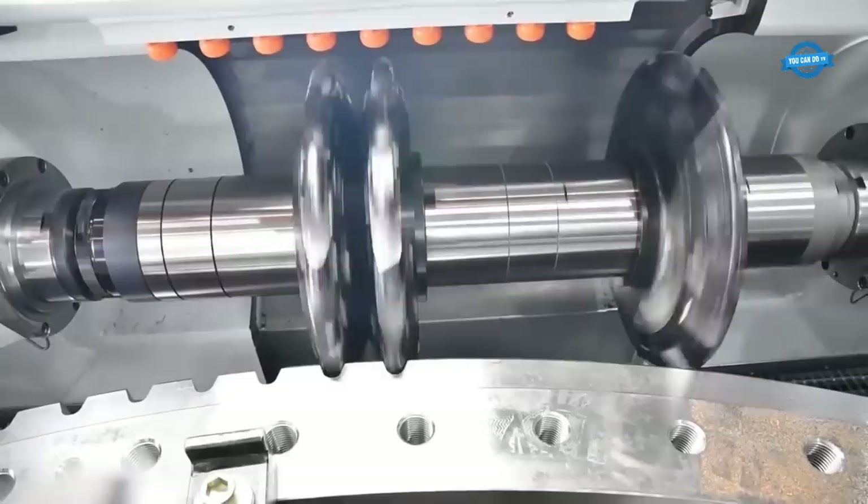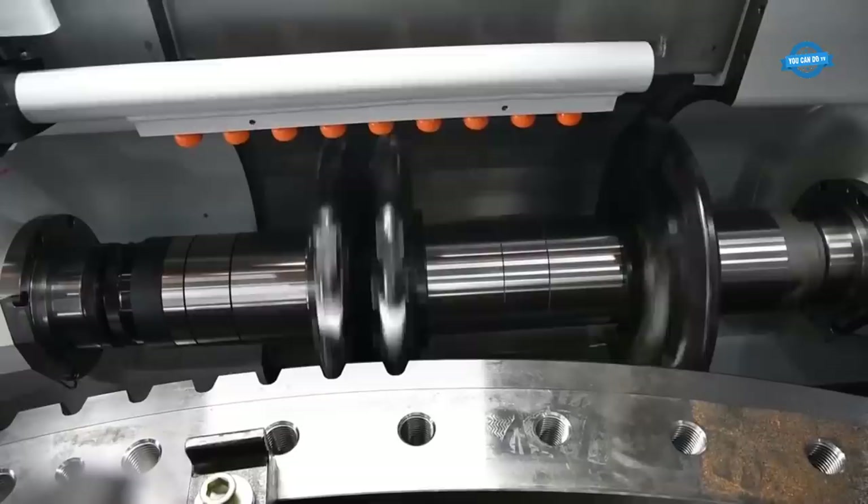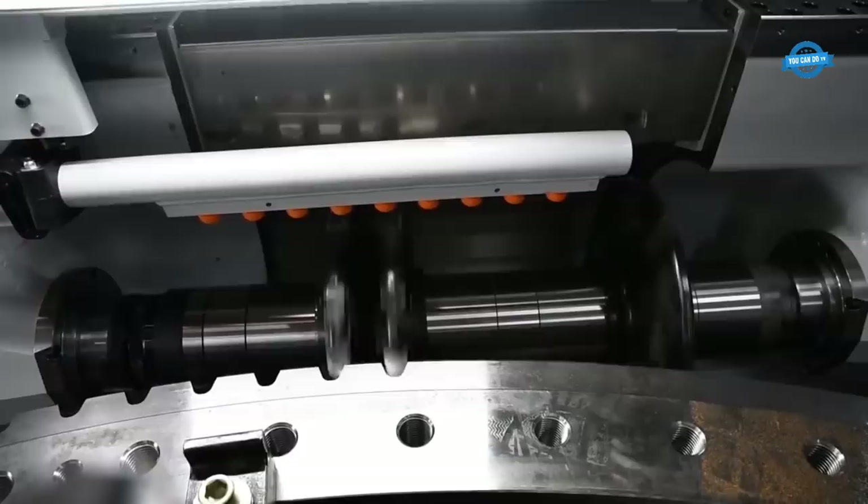One of the key features of the LC-4000 is its high rigidity, which allows it to maintain stable cutting conditions even when working with large workpieces. This is achieved through a robust machine structure built to withstand high cutting forces and vibrations. The machine is also equipped with a powerful drive system that ensures smooth and precise motion control.